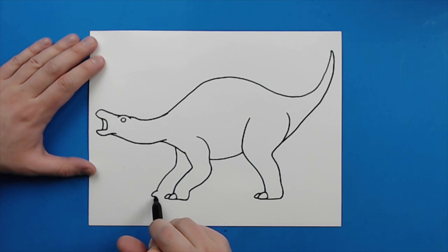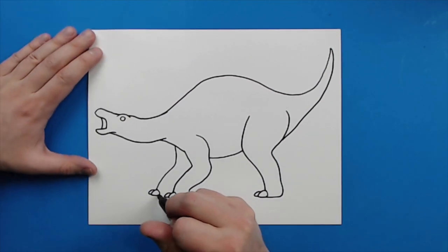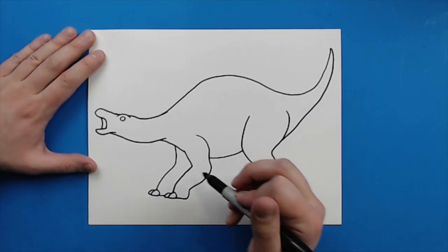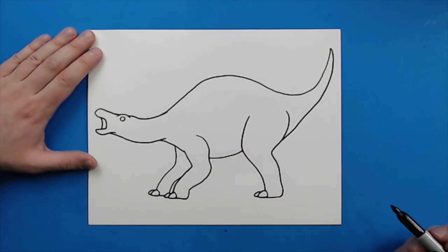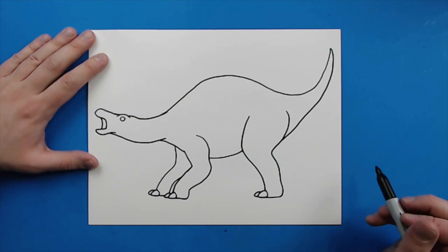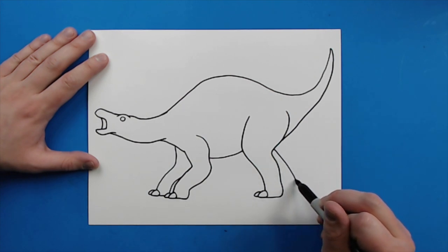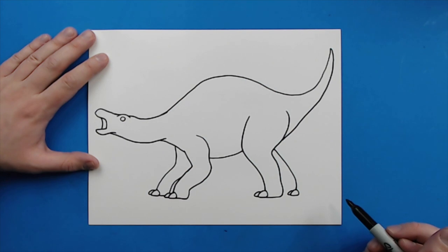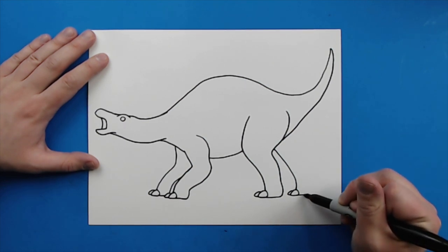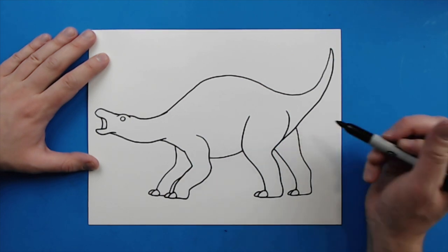Put those little toes on it again. Then I'm just going to make a line that's going to go all the way to that toe, and then you're just going to see a little bit of space and then it's going to run right into there. Then, starting here, I'm going to draw a line that's going to kind of go out and then it's going to curve in a little bit. I'm going to add the little toe on here, and then another one here. Then I'm going to make a line that goes over, it's going to kind of go up, and then it's just going to run right into here for the other leg.